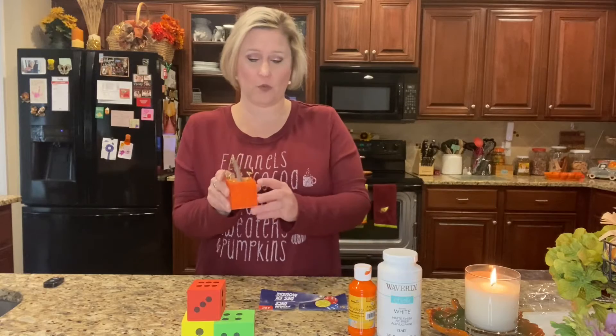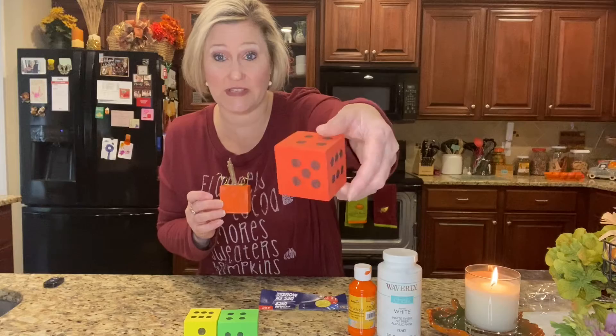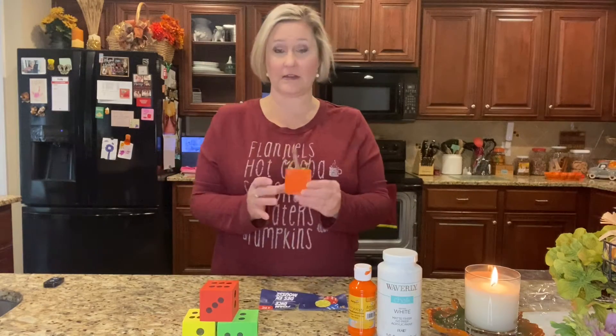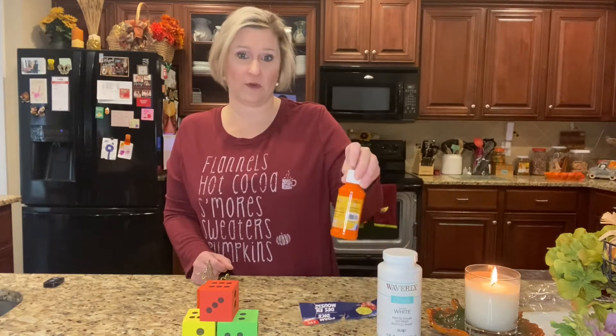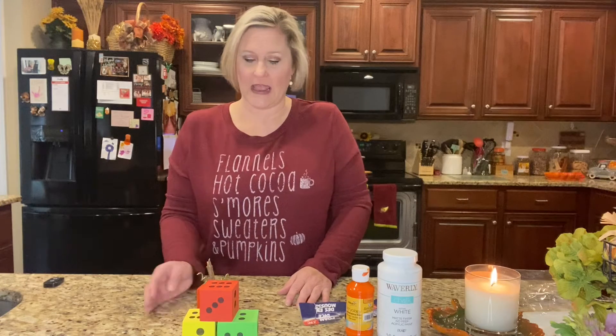To create this, I chalk painted it first because I needed to cover up all the dice markings. I think I used about two layers of chalk paint, and then after that was nice and dry, I went in with the orange.